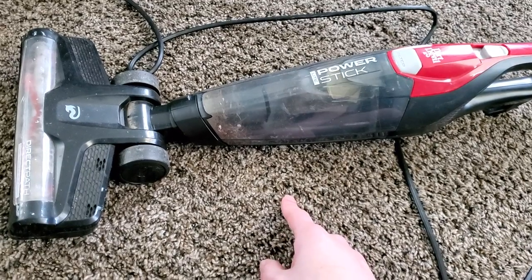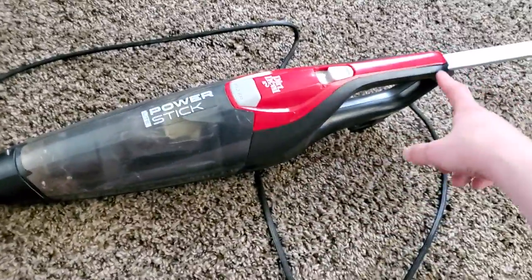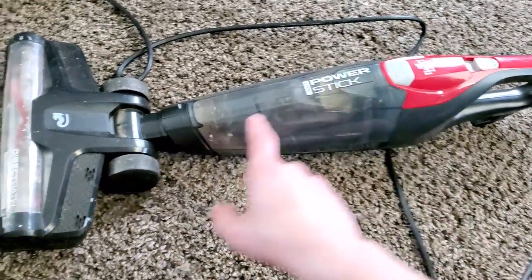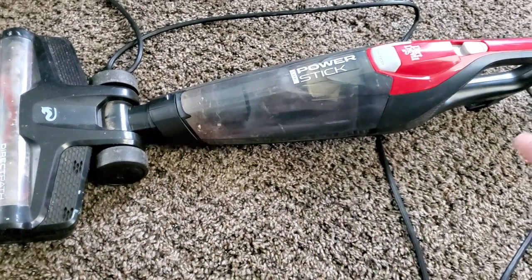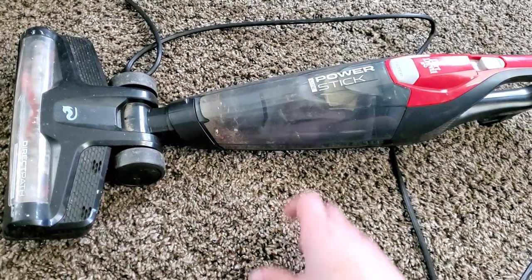This is primarily for floors, but you can remove the base and use it as a dust buster, and remove the handle to use it either as a dust buster, or with the handle off and the power head on for stairs, or with the handle on but not the power head for above-floor cleaning.